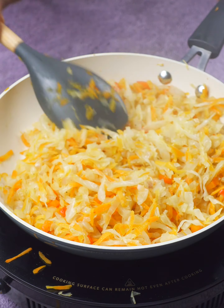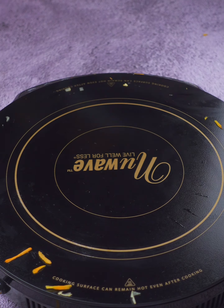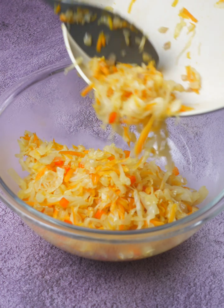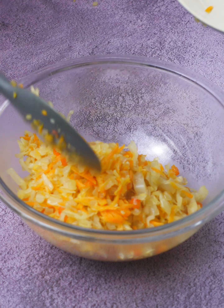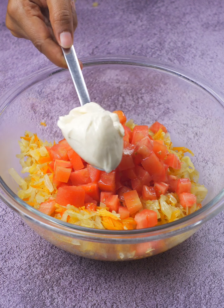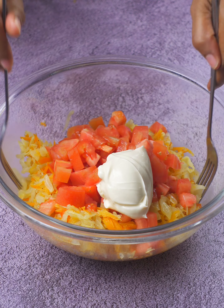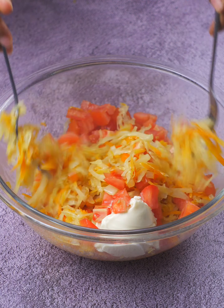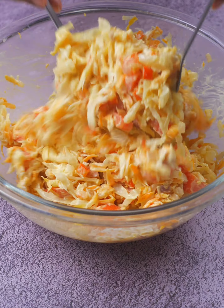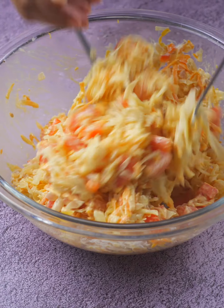Turn off the heat, remove the pan, and get a large container ready. We pour our veggie mix into it. Add the cubed tomatoes and a tablespoon of mayonnaise. You can adjust the amount of mayonnaise to your taste — some like more, some less. But remember, mayo is like the glue that binds all the flavors together. Now comes the fun part: mix everything with two forks. It's like doing a dance with the ingredients, making sure each one has its moment to shine.